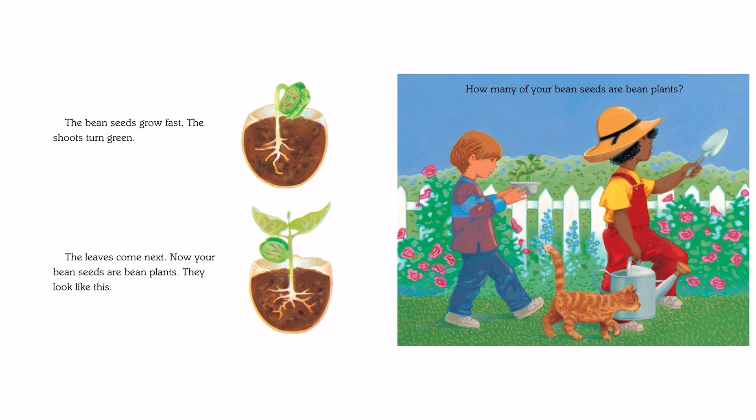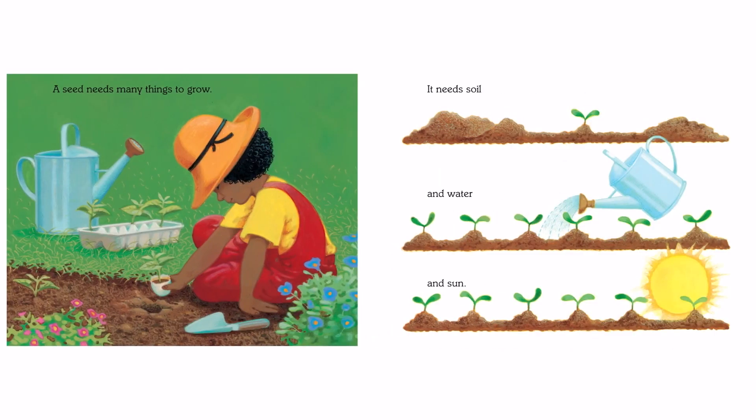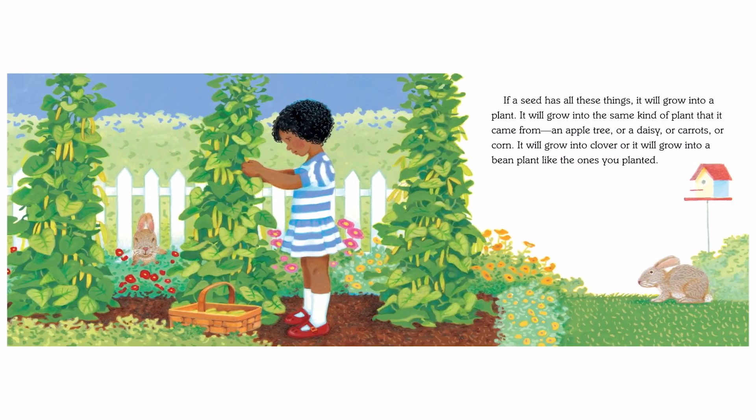How many of your bean seeds are bean plants? A seed needs many things to grow. It needs soil and water and sun. If a seed has all these things, it will grow into a plant — it will grow into the same kind of plant that it came from. An apple tree, or a daisy, or carrots, or corn. It will grow into clover, or it will grow into a bean plant like the ones you planted.